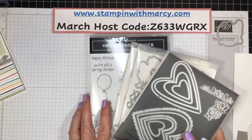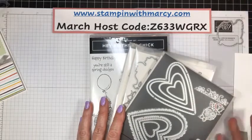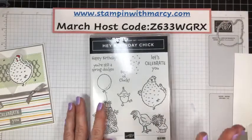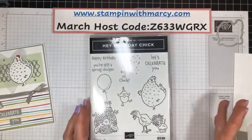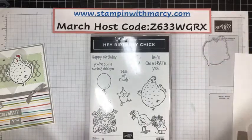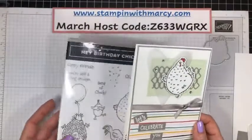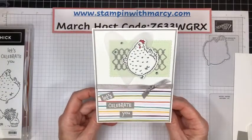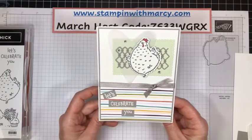We are also using the Stitched So Sweetly dies. It's Monday — I've only had one coffee this morning, so I'm only firing on half cylinders here, guys. So this is the card that we're going to be creating. This was part of Diana and I's Hey Birthday Chick week class we did last month.